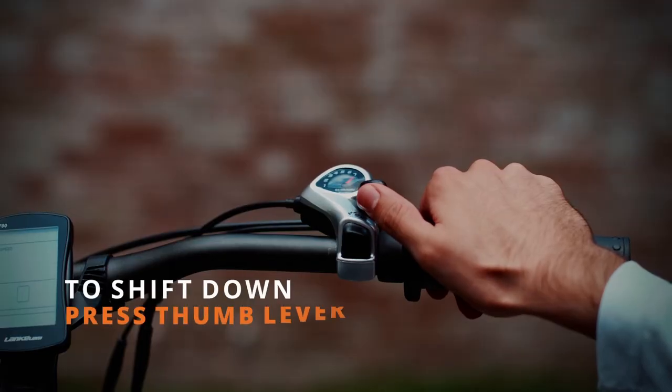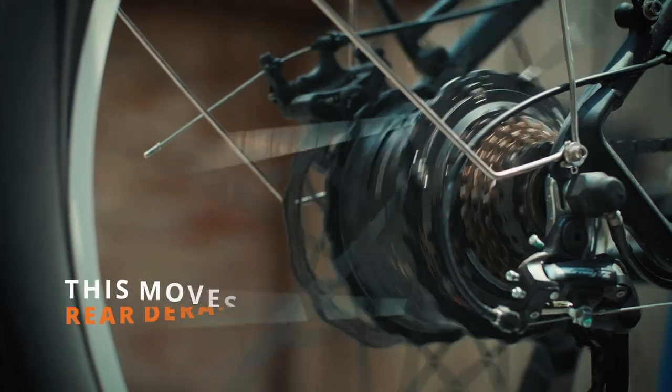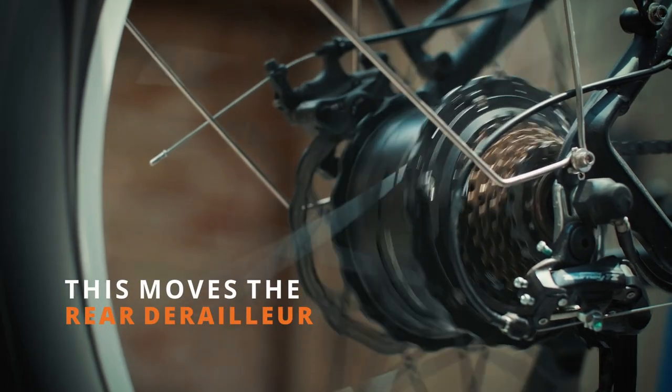To shift down, press the thumb lever away. Shifting into a lower gear will give you less resistance when pedaling.